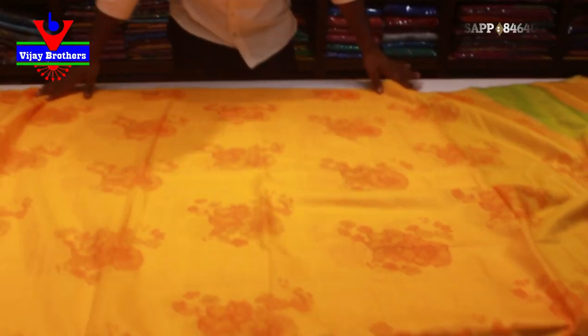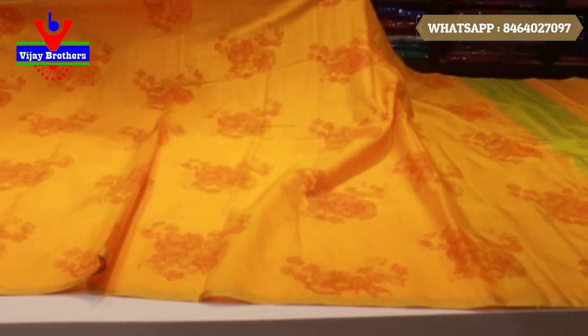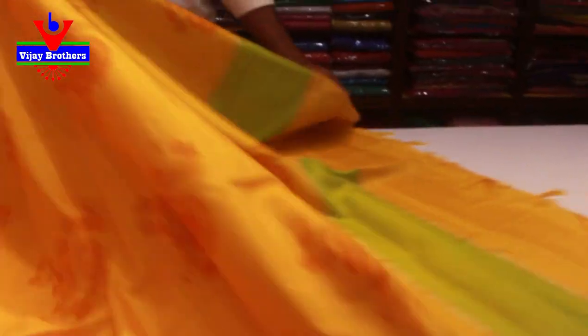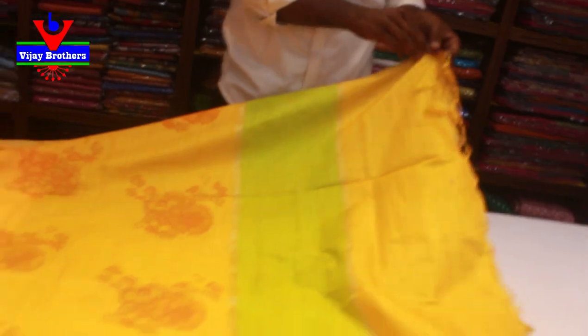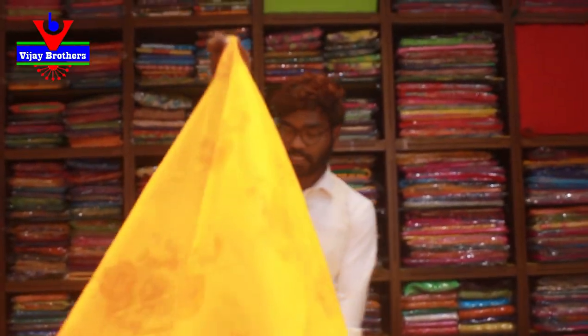We have a beautiful yellow color. In a green color, we also have a beautiful color combination. It is very light with a gold color border — very light and very nice. This is green and it is very neat. This is the blouse. It is very nice and cheap — it is Rs. 1,050, a wholesale price. There are many reasonable prices. If you are interested, you can visit the shop.